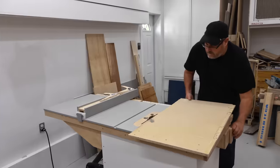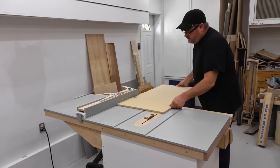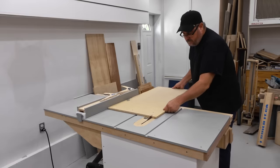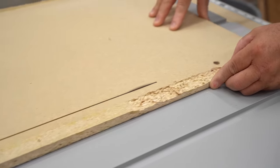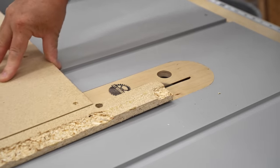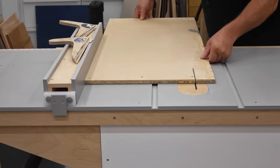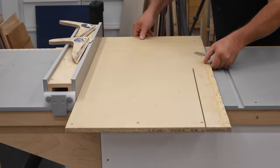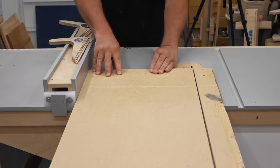My first step in planning this was to find the right driver and then to design the box based on that. I really wanted this to be compact overall, so I selected a woofer based on that — one that will work in a relatively small box. I'm not going to go into the specifics of the design in this video. I recommend that you check out the build article; it has all of that extra information.